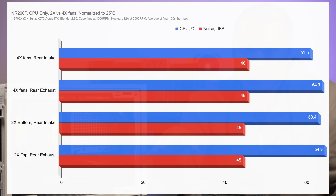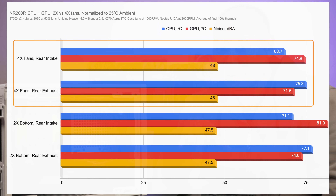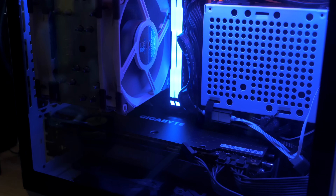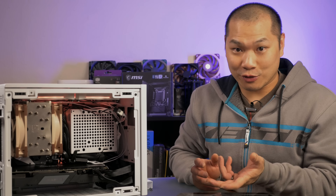Here I just threw in two of Cooler Master's Master Fan Halos to the top, and even CPU-only thermals are improved significantly. When you look at the combined CPU and GPU testing, both CPU and GPU thermals are improved regardless of cooler orientation. Since both benefit so well, I really don't see a good reason to not run two additional fans. Case fans don't add a lot of noise since they only have to run at about 800 to 1000 RPM to get meaningful improvements.